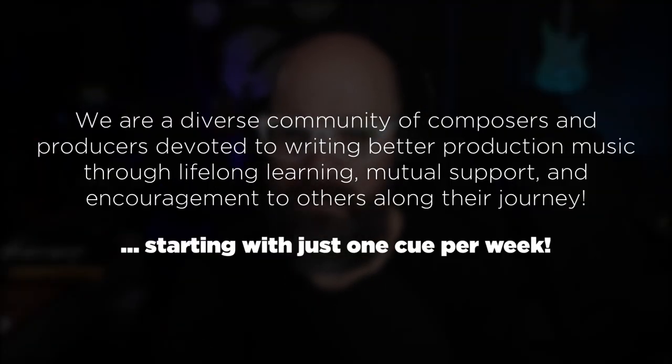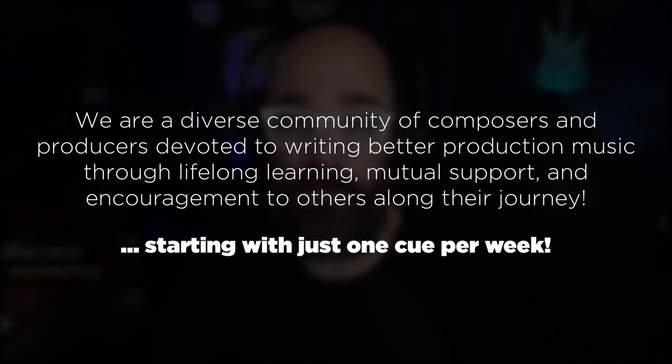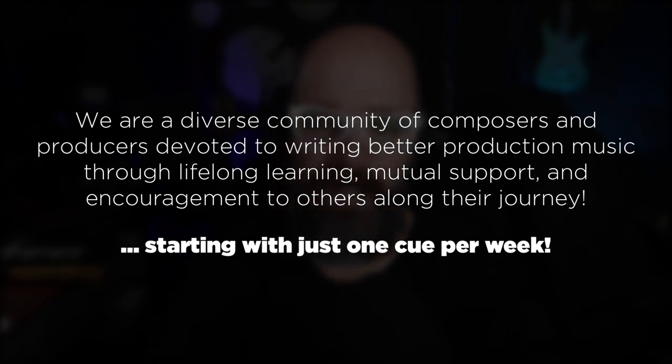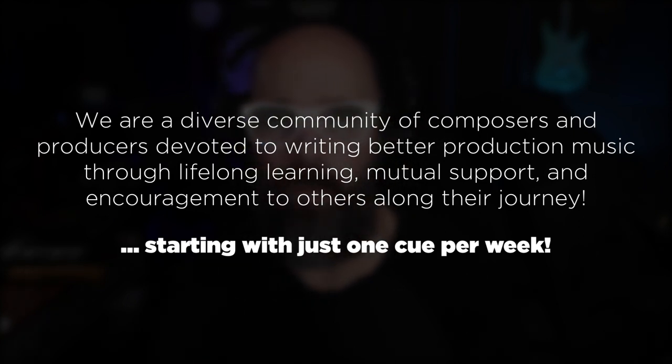What is happening, everybody? This is Dave Croft, and welcome back to another episode of the 52 Cues Podcast. We are a diverse community of composers and producers devoted to writing better production music through lifelong learning, mutual support, and encouragement to others along their journey, starting and focusing on just writing one cue per week.